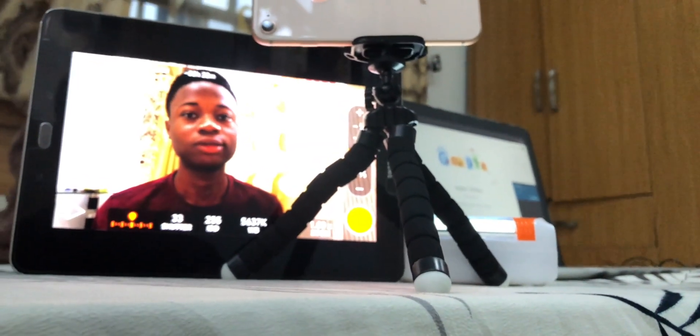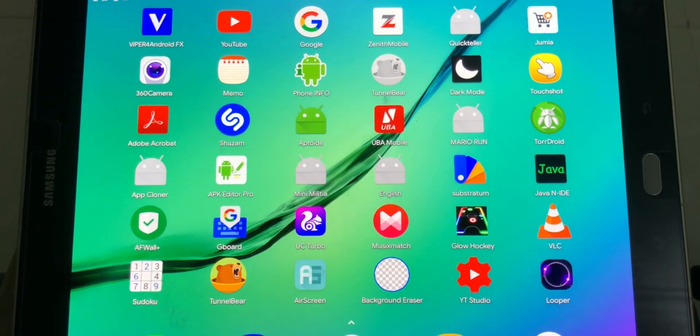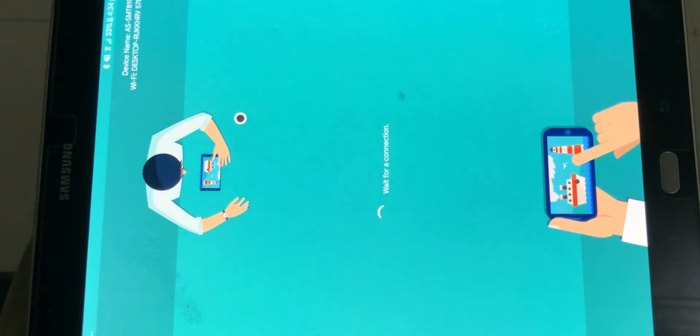You'll be able to view your viewfinder on your phone through your tablet so that you don't have to keep standing up. You literally have a flip-up, pop-up screen. It's a really simple way of achieving that. All you have to do is download this app from the Play Store. It's called Air Screen. Download the app from the Play Store.